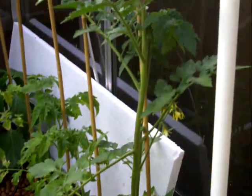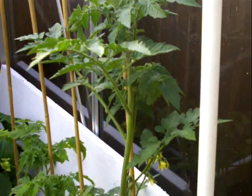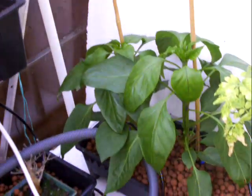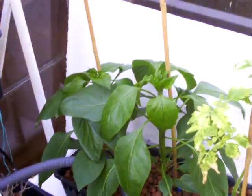Some more tomato plants — they're getting to their fifth tier, I should say. Some more tomato plants, and then some more peppers — absolutely doing fantastic.